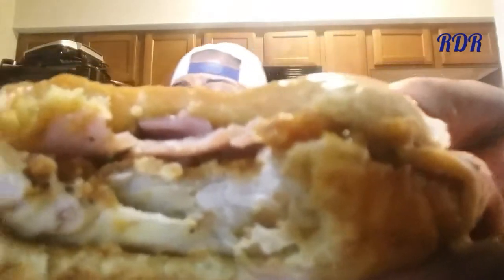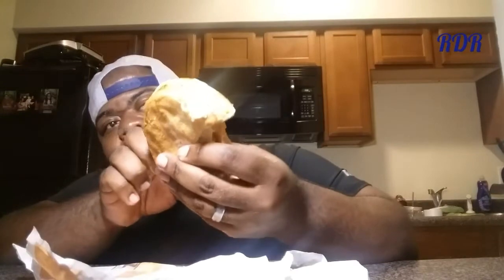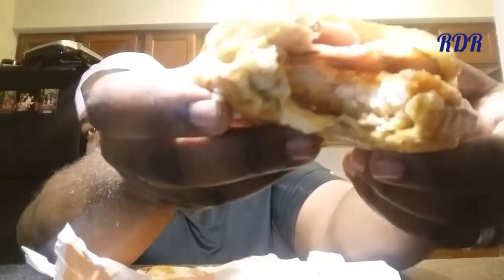You can taste the difference with this chicken filet. Let me get this cheese out of the way so you guys can see it — look at that, 100% white meat right there. I like how that Black Forest Ham is just planted there. Oh man, it's so juicy. Give me some napkins.